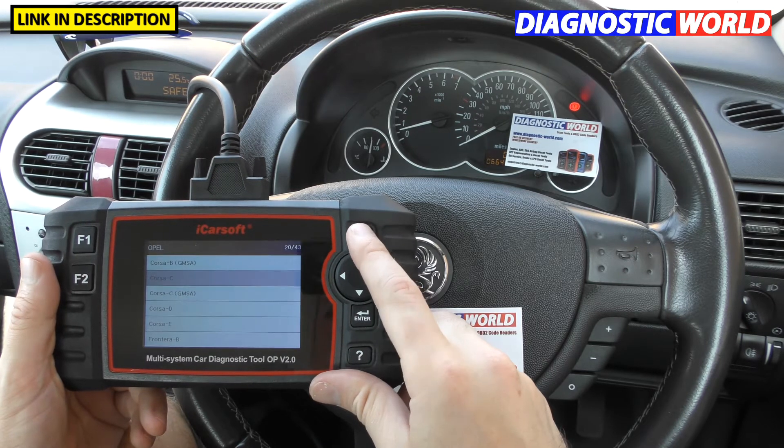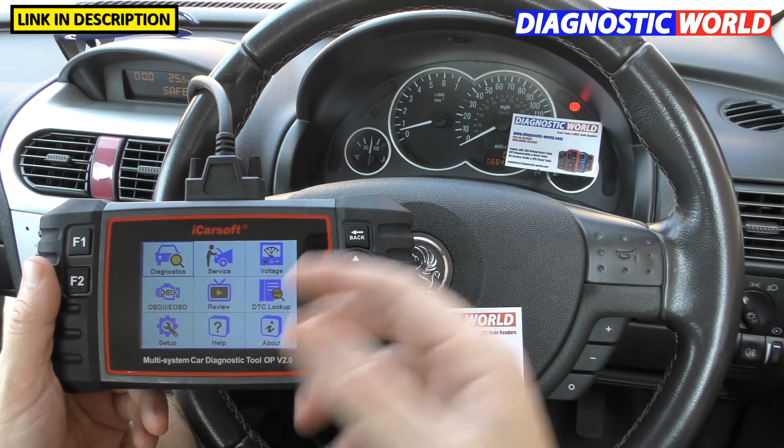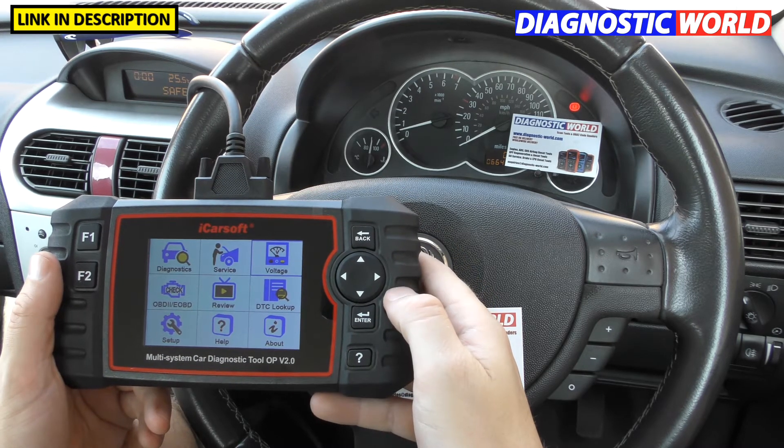Is it a touch screen? The answer is no. It's not used as a touch screen — it can be mistaken for a touch screen, but you do have to use the menu buttons on the side of the tool itself.